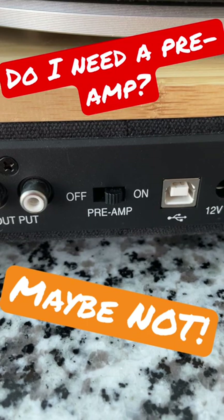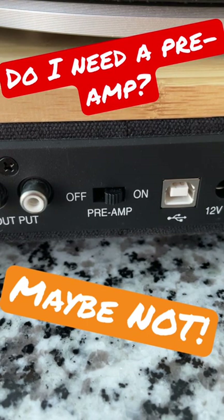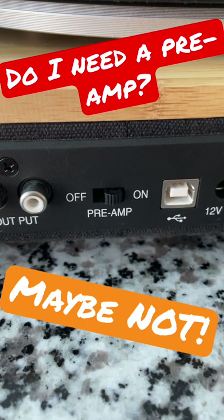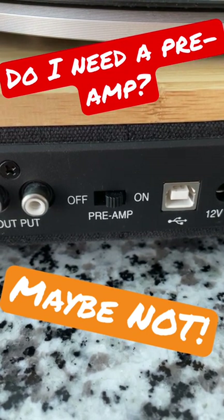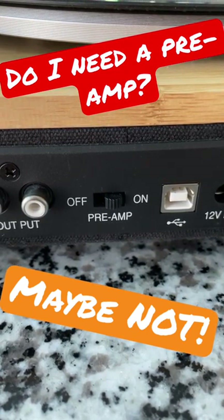But if you're lucky, and most people do have this, you will have a built-in preamp right on the back of your turntable that you can just flip on. And that will allow you to plug it right into powered speakers or your stereo system.